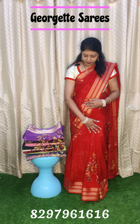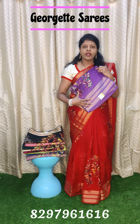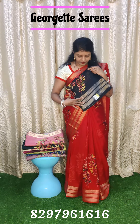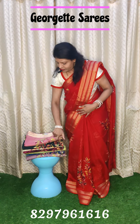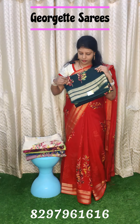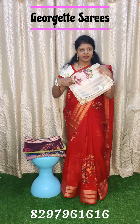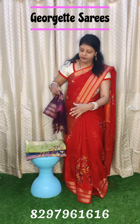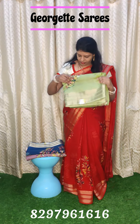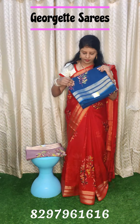First I am going to show the saris. Red color saris — next colors to share: violet color, black color sari, baby pink, bottle green color, cream color, wine color, pastel green, peacock blue.